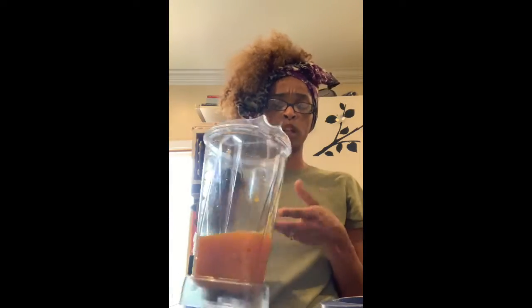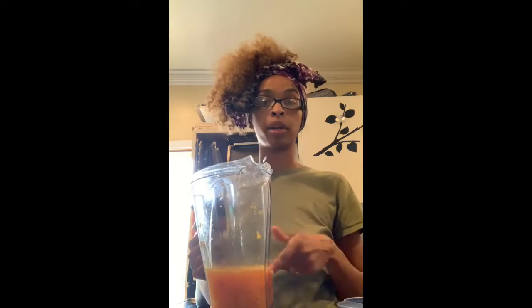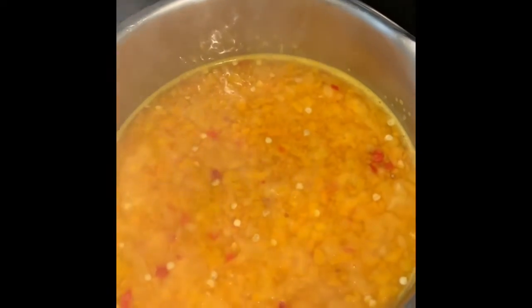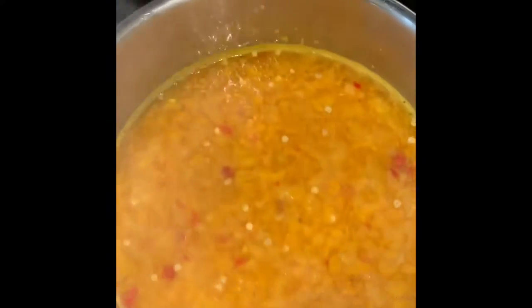We're gonna go ahead and throw this in the pot and bring it up to a simmer on the stove. At this point I'm gonna add about a half cup of sugar to my mix and give that a stir. I'm gonna let that come back to a little simmer and then I'm gonna add some pectin so it can thicken up. At this point I would suggest sticking a knife or spoon — I like to use a knife — in the freezer.